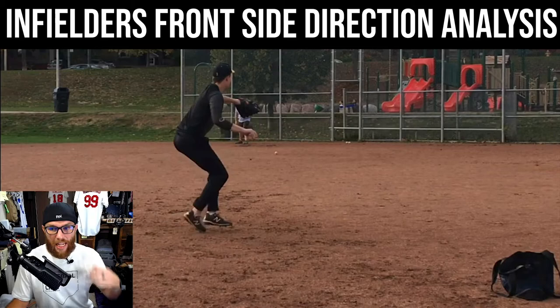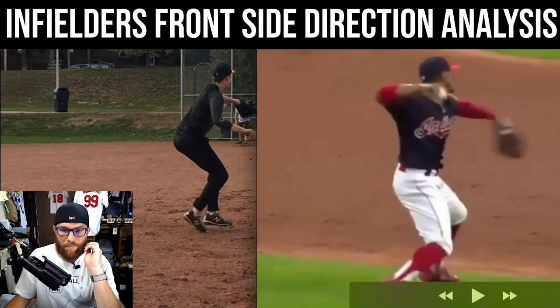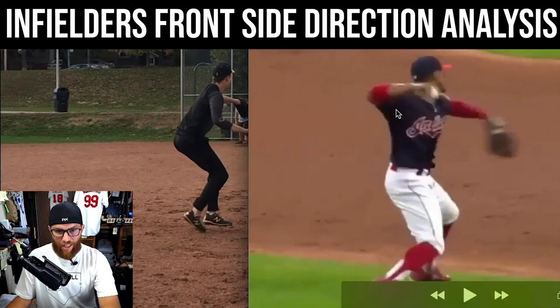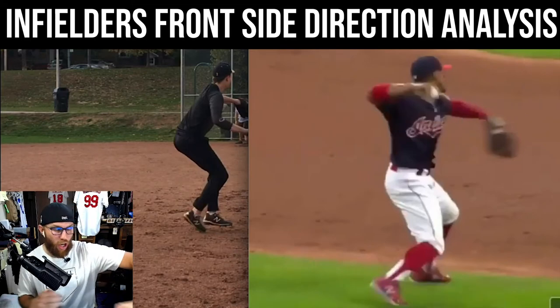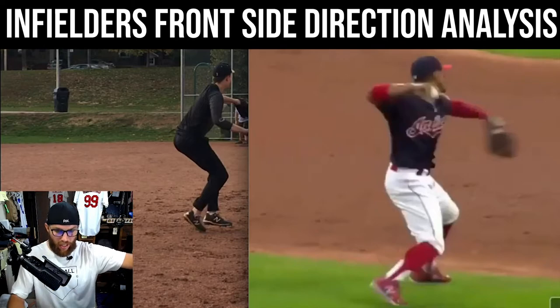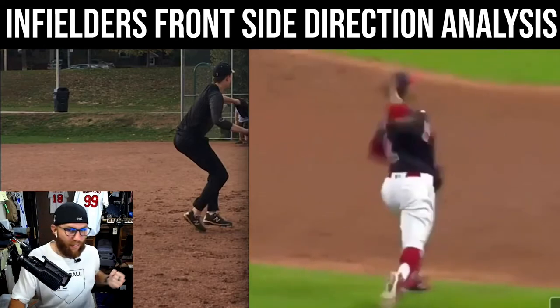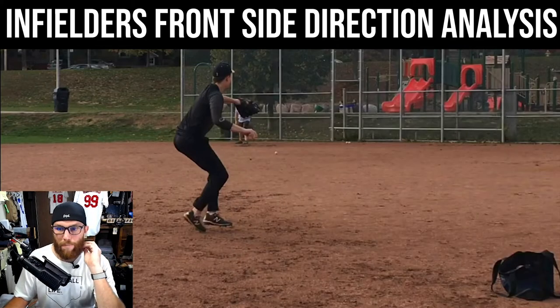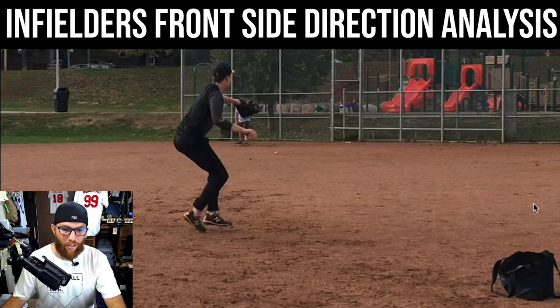Looking at Lindor, for me it's about the glove side and establishing direction. The front side is like the scope of the gun — that's where we set those sights. And then when we anchor down, that still holds plane and holds posture there, and then we go off of that. That's how we get that arm to be pulled through the zone and maximize all of the energy we've built up towards the desired location.